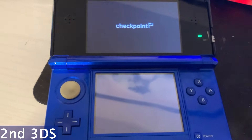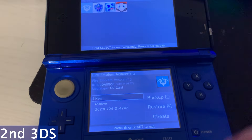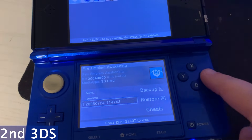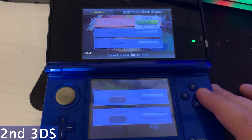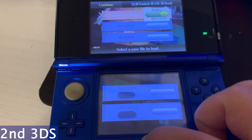Next we're going to go to our second DS, back to Checkpoint. We're going to press A to have that menu on the bottom, then go down to the long numbers. We'll press A to restore it and then press OK. Then we can hit the Home button.